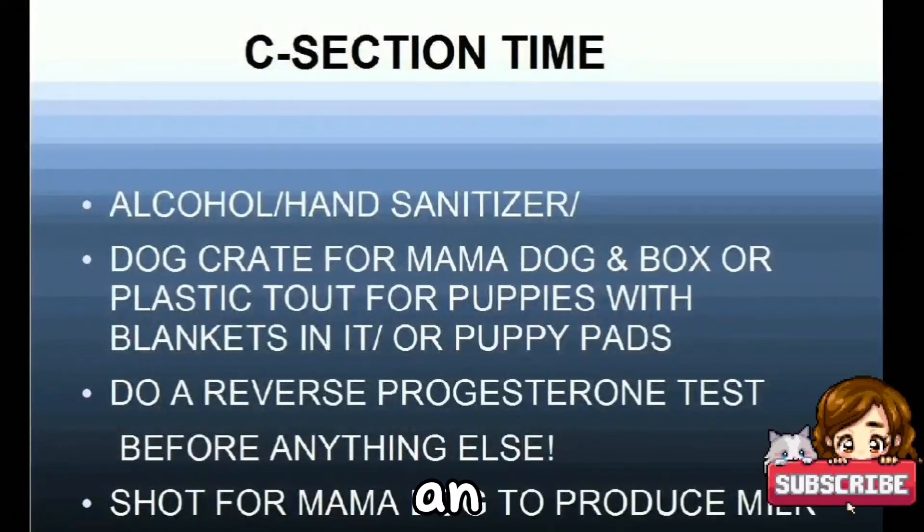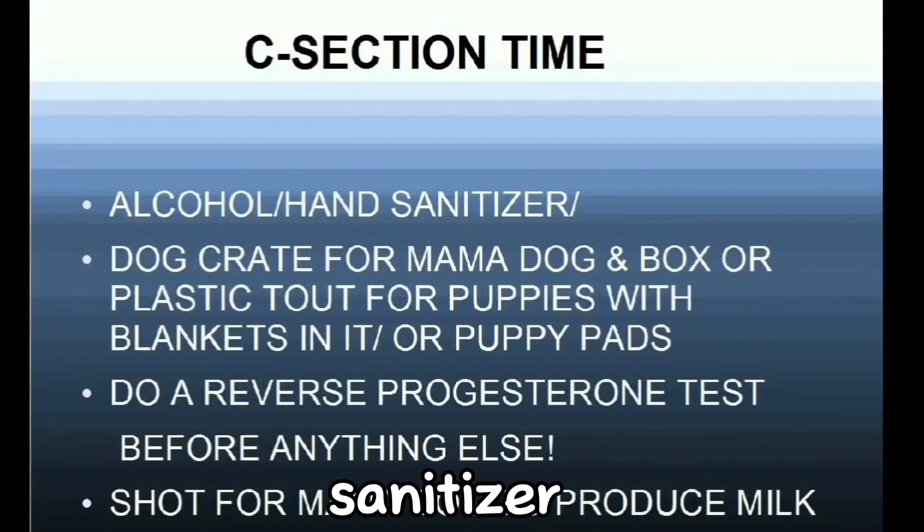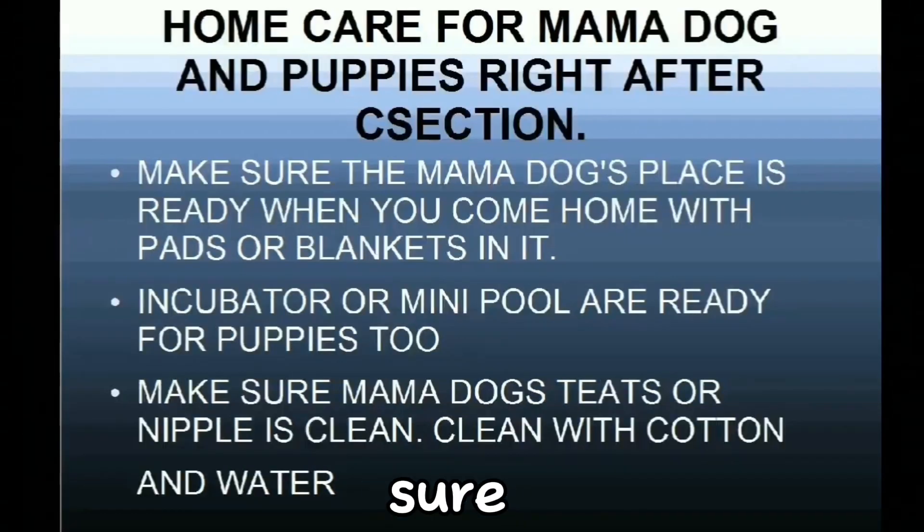You will need alcohol and hand sanitizer before you hold the puppies. Bring a dog crate for the mama dog and a box or plastic tote for the puppies with blankets or puppy pads in it. Also, tell the vet to give a shot to the mama dog so that she will produce more milk. On your way home, make sure your AC in the car is turned to heat mode because the puppies need to be warm in order to survive.